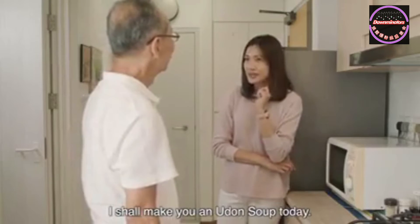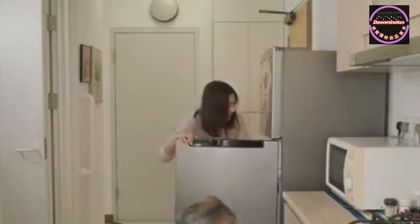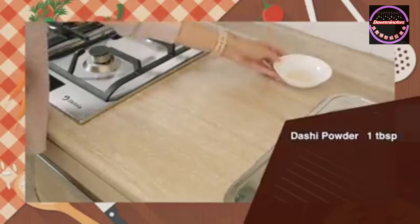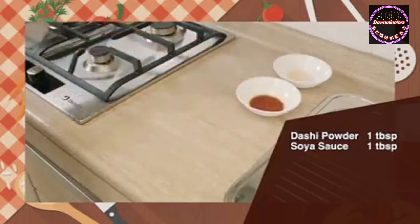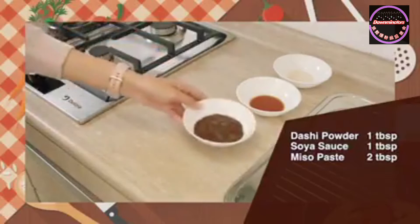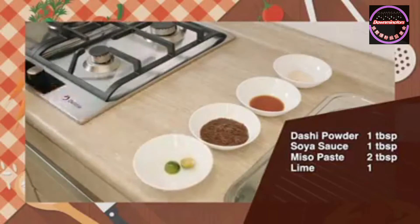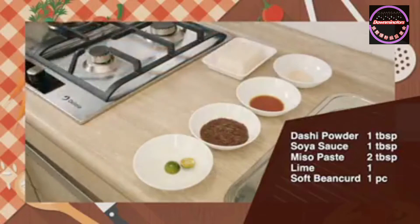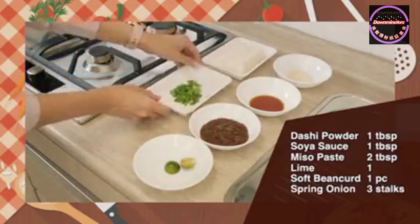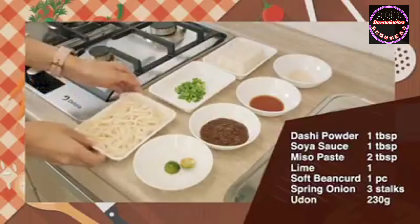I shall make you an udon soup today. Sounds good. We will need dashi powder, soya sauce, wakame miso paste, lime, soft bean curd, spring onion, and last but not least, the udon.